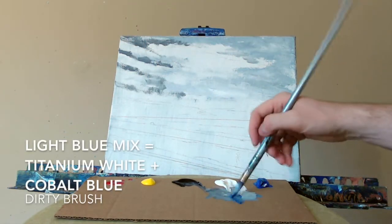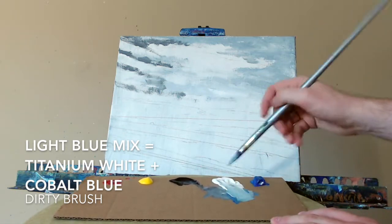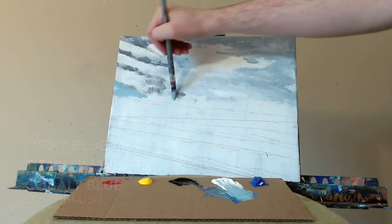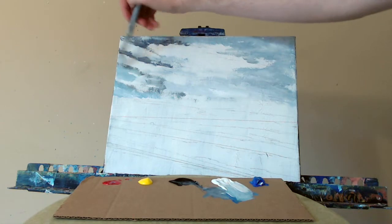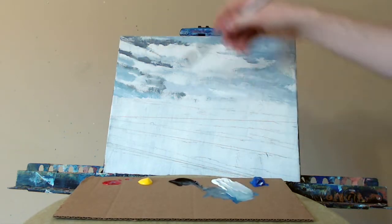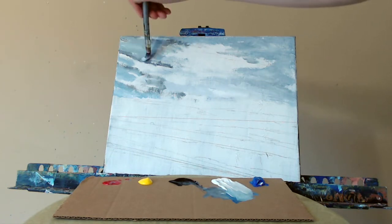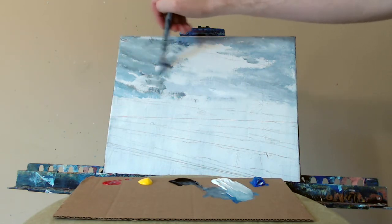A little bit of light blue — blue and white — always changing my color and my mixture slightly as I'm painting along: more white, more blue, to get that variation. We'll start to blend this together using a big round brush, a moppy brush like I am today. Creates some beautiful textures in my sky, helps me keep everything flowing and fast and loose.